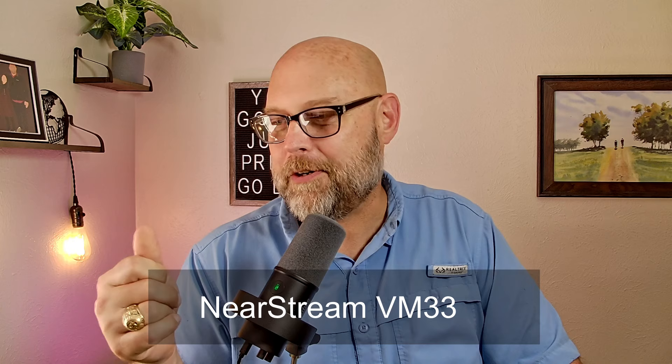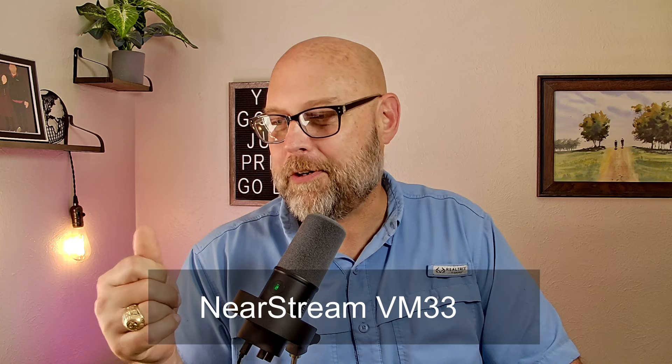Video, audio, software — those are the three big pieces of what makes a live streaming camera quality or not. What's our final answer? Which camera gives the better experience? The hardware in the VM33 is pushing it in spite of their software as it grows. The software in the Mevo Start is pulling it in spite of its now aging hardware. The software in NearStream will keep improving, but the hardware in the Mevo will not until a new camera is released. So there's a serious question as to which you'd rather invest your money in. With all of that said, I still think the Mevo comes out on top.